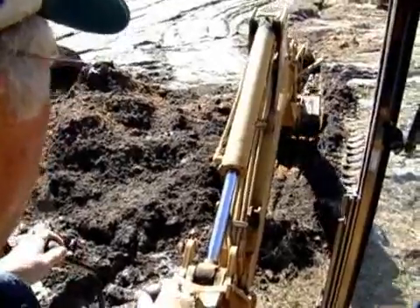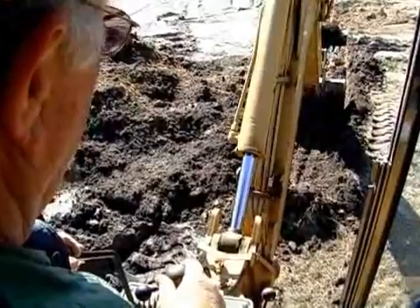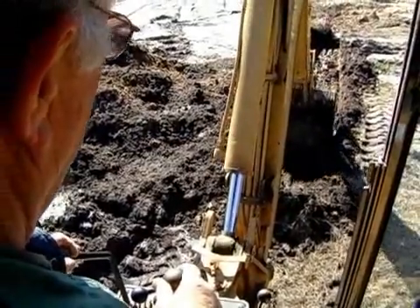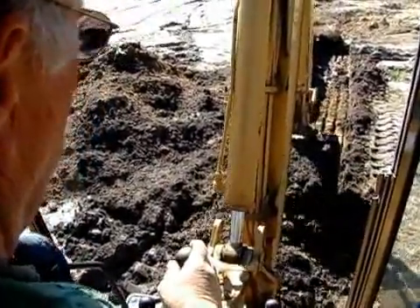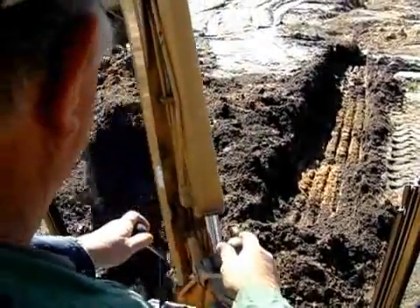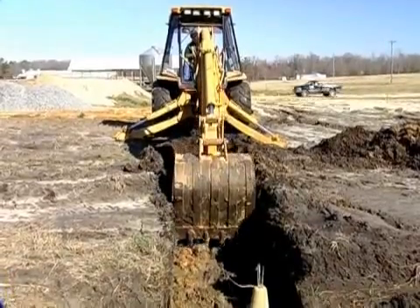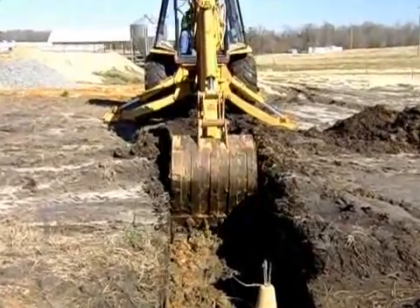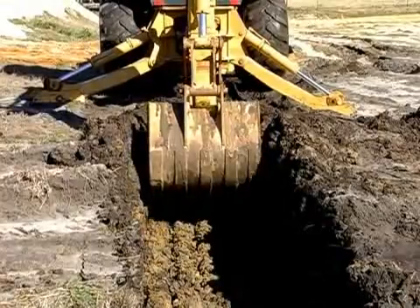Now we're getting down a little deeper here. Make another cut. Always try to keep your work on a pretty level dig. It makes it much neater and much easier to stay at grade. Roll the bucket a little bit, pull the stick in, boom it up, keep it about the same level.